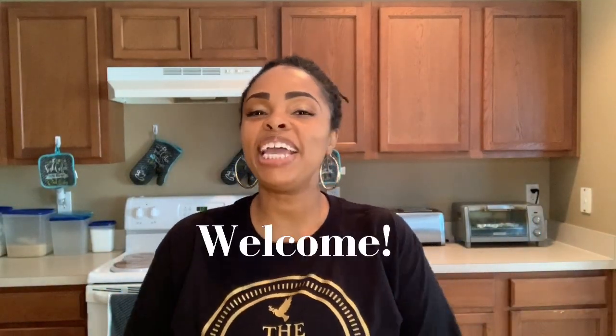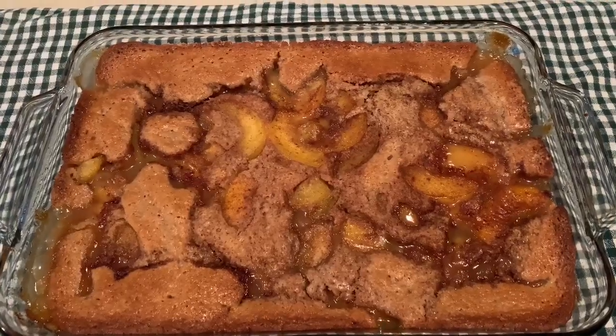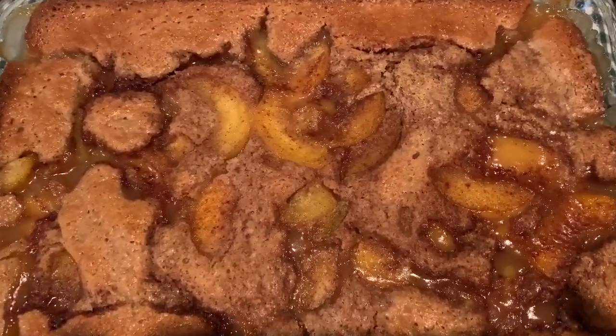Welcome, welcome, welcome! I am so happy to have you here in my kitchen. If you haven't done so already, please go ahead and turn that red subscribe button gray because we would love to have you as part of our family. If you like this video, go ahead and smash that thumbs up. Today we are going to be making peach cobbler — yes, homemade peach cobbler! If you have any peach cobbler recipes let us know down in the comments.